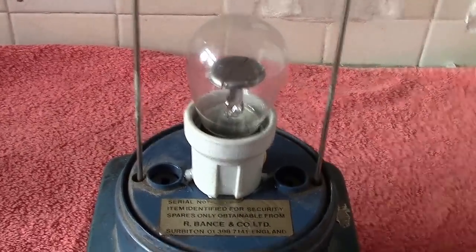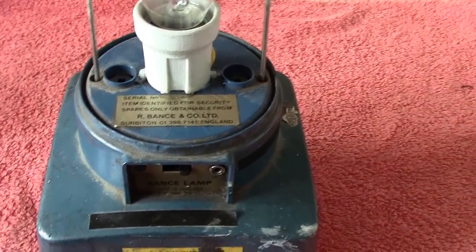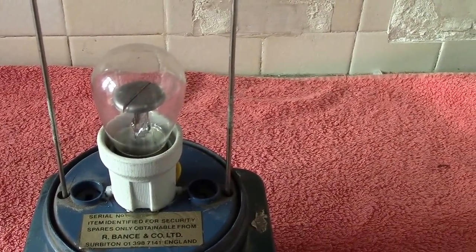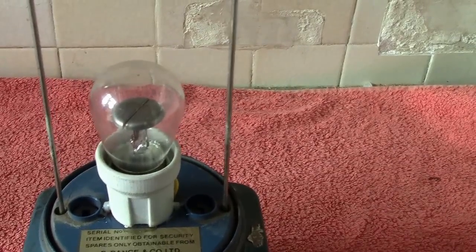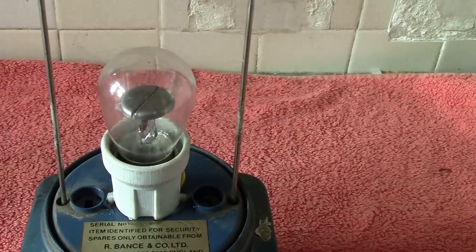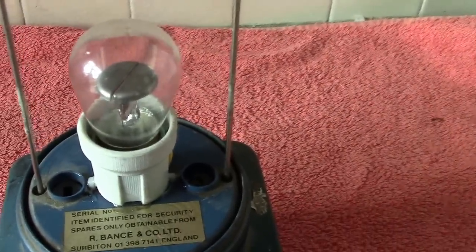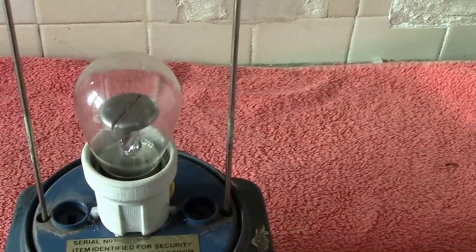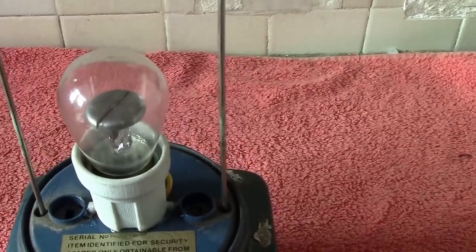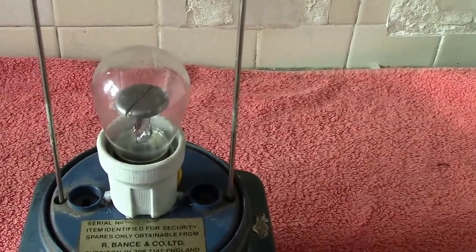Hi everybody. This bounce lamp mod was put on just a couple of days ago and I had a little query with it concerning the fact that only half the electrodes glowed when using the normal Beehive Neon — the 230 volt neon. One of my subscribers suggested something to do with the actual frequency, the cycles. The positive side probably reaches normal voltage, but when it goes the other way to the negative, the voltage could be quite less, so it gives the effect of being run on DC.